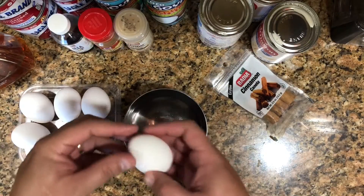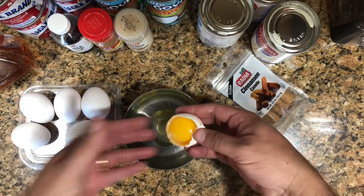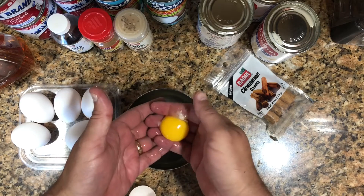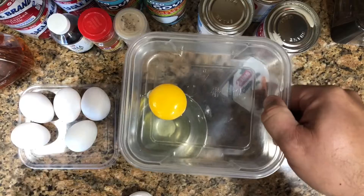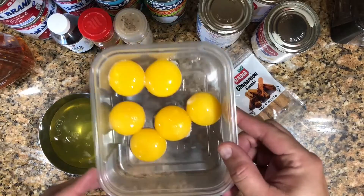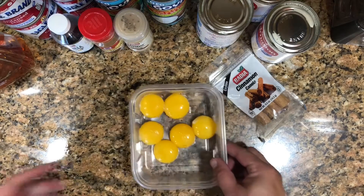So vamos a coger los huevos — we're gonna take the eggs and take just the yolk out. You just crack them open one by one; it's a little tedious but we're gonna take the yellow part, vamos a coger solamente la yema. We only want to use the yolk for this. Here we have the six yemas — the whites I can use for something else, but in this case we're only using the yolks.